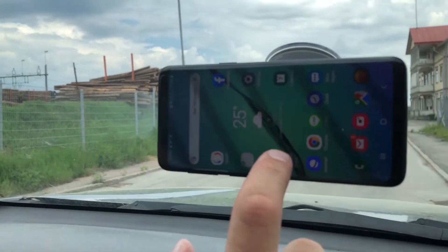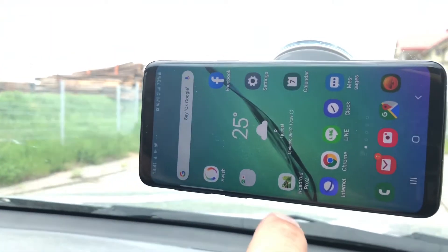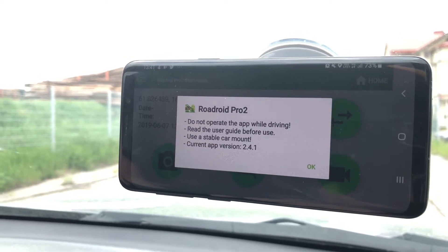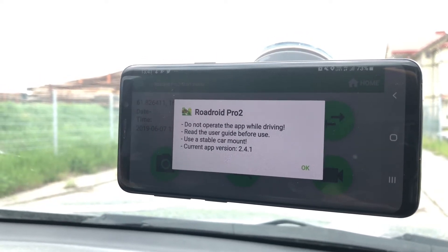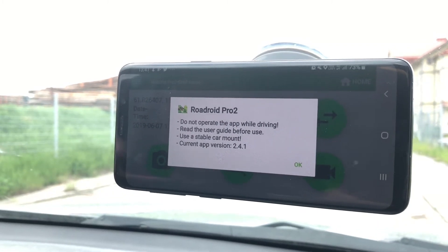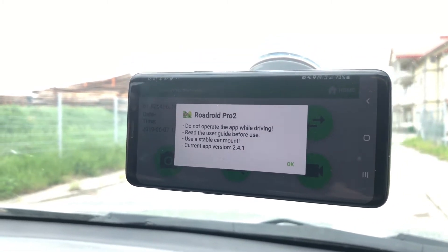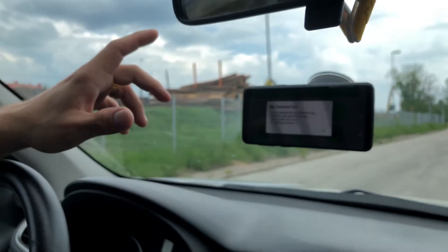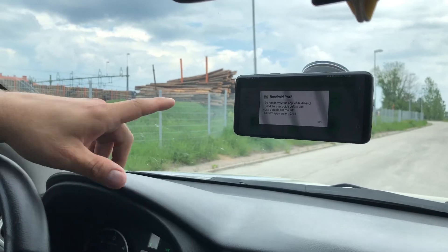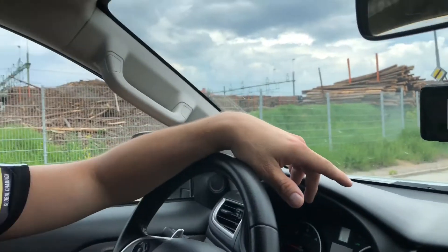After connecting the phone to this mount, you start the app by pressing the app button. There are some precautions in the app — first of all, do not operate the app while driving the car. Stand still, make your settings, start your survey, and before stopping the survey, make sure to stop the car as well. There is a user guide at our homepage — please read that before start surveying.